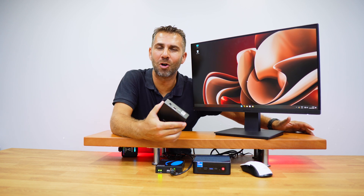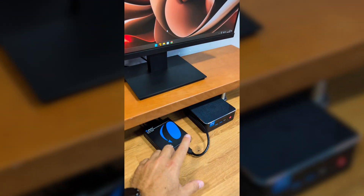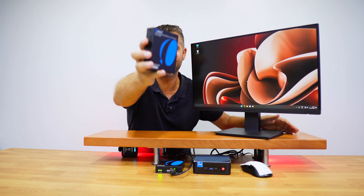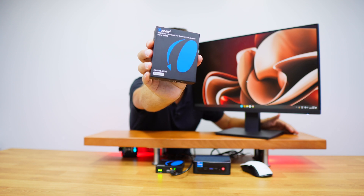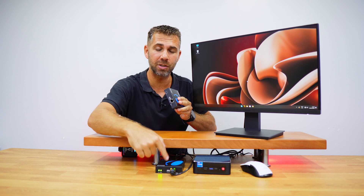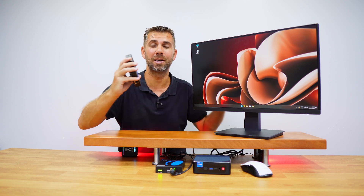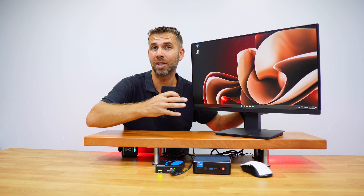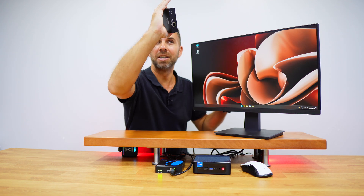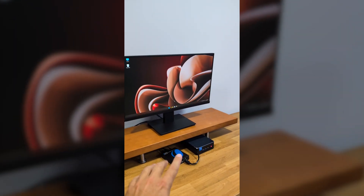Welcome back to the EORS YouTube channel, my name is Roberto George. Today we have a really cool solution for anyone that has a computer in one location but wants to use that computer in other locations without moving it. This is an HDMI KVM over Ethernet, and the best part is that I don't need to connect the cable directly from one unit to the other because it has an IP and we can use it over our switch on our network.